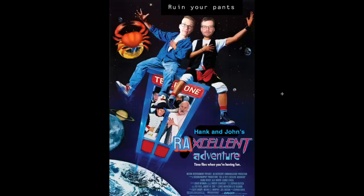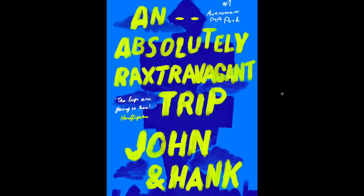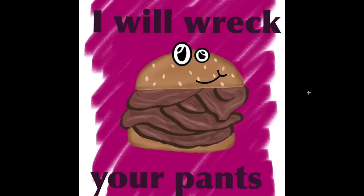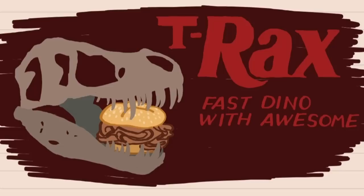Hank and John's Rax-cellent adventure. Ruin your pants. Be Rax-cellent to each other — that is absolutely what I would look like in a crop top. Endless salad bar and hummus. An absolutely Rax-travagant trip with Hank and John. The boys are going to Rax — number one awesome Project for Awesome perk. I think it was the number two Project for Awesome perk, so pretty amazing. T-Rex, Mr. P4A — I will wreck your pants. This guy's on a skateboard because it's time to make Rax a priority. We are rebranding Rax from the bottom up and it's going to be amazing.